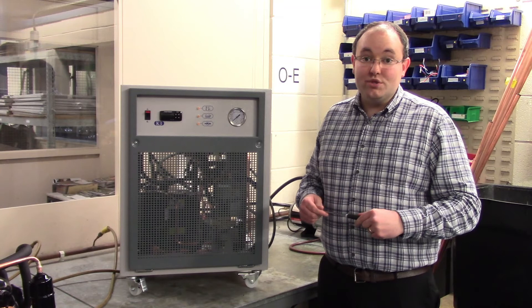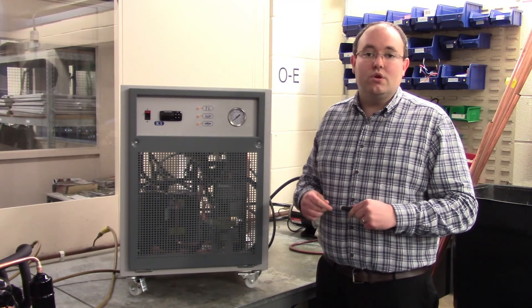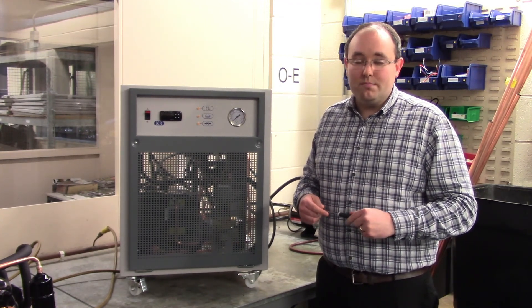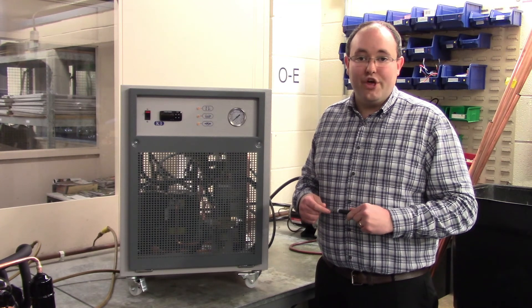I hope this video has been a useful introduction to water-cooled chillers and how they work. If you ever need any support with any of our products, you can contact the factory for free email and telephone support. You can visit us on the web at www.app-therm.com.